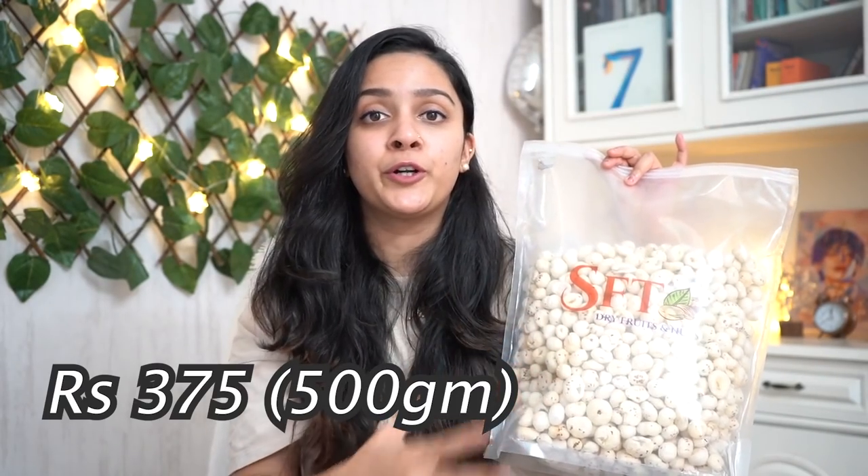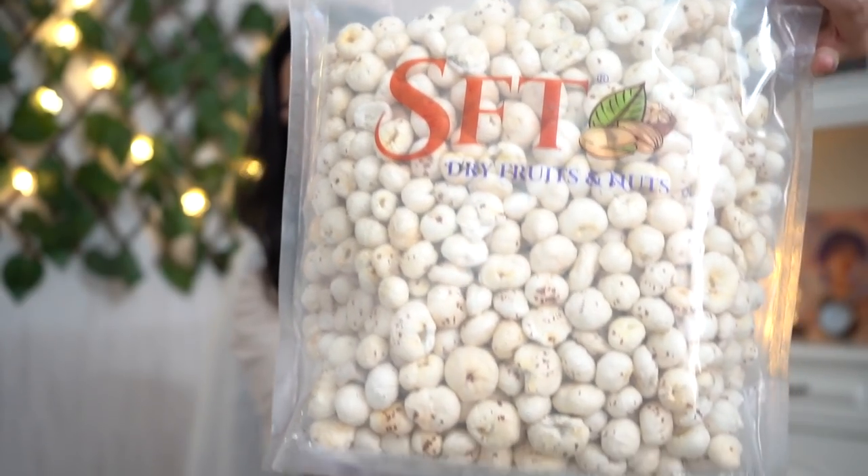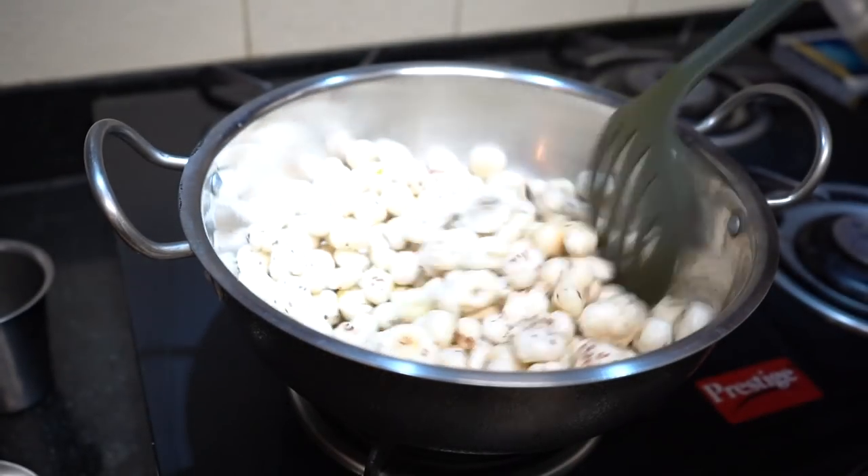Next is my new favorite — makhana! If you follow my Instagram you've seen me eat these many times. I'm sharing this particular brand because it's more affordable than other makhanas on Amazon. It comes in a strong zip-lock bag so it won't get spoiled. Really high quality lotus seeds — great size. Just put them in a kadai, add whatever masala you want. Best replacement for unhealthy chips as an evening snack.